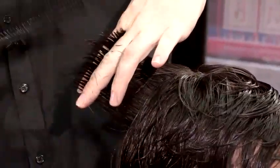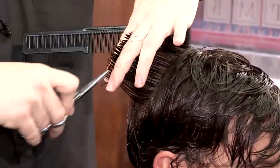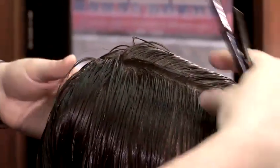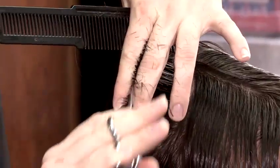We're just connecting the haircut through now. We don't want any bluntness in the haircut, so that's why I'm cutting into the hair rather than boldly just cutting across — it's all about adding texture. We're using the guideline from where we've cut before, cutting in there and just following the guideline all the way through.